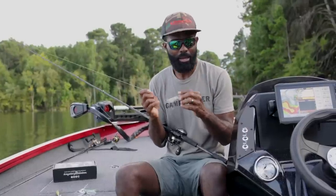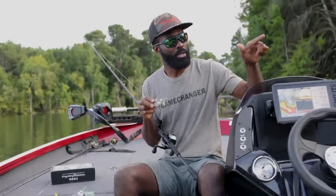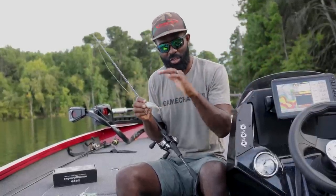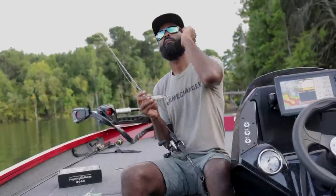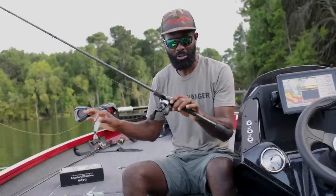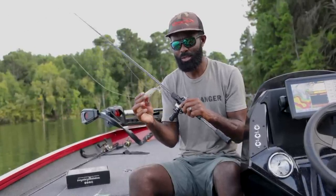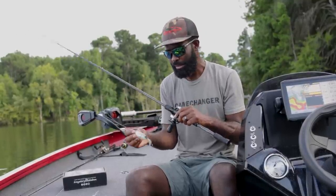With these topwater baits, I want to get the fish in the boat fast. I don't want to fight him, I don't want to use the drag, I don't want him jumping — I don't want him to have any say in what happens once he bites. My gear reflects that. Seven foot sounds small, but I'm only casting 20 to 40 feet at a time, making precise casts to shade lines, under trees, around stumps. A bigger rod makes me less accurate.